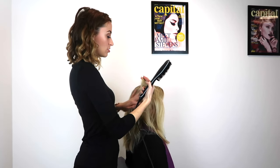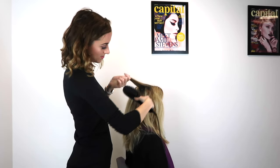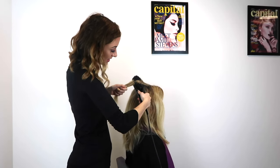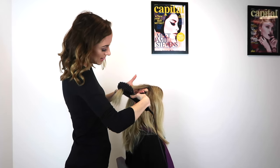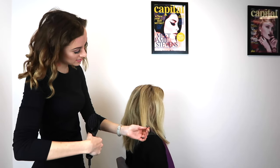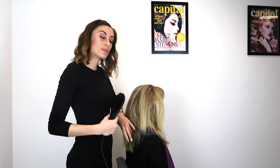So now to use the Sutra brush: take a section, detangle it sideways with the bristles, and ensure that the hair is in between the vinyl plates in order to get it smooth and straight. Pull it down the hair and through — in one piece we already have a smooth naturally looking straight panel.